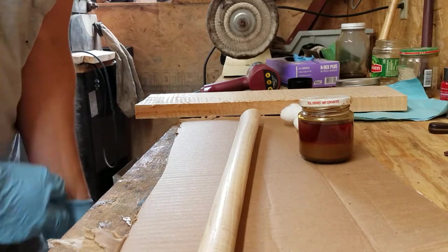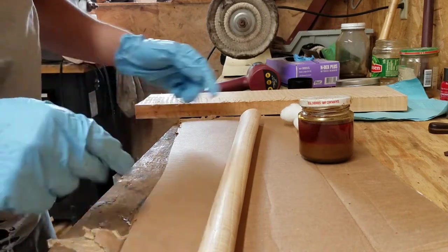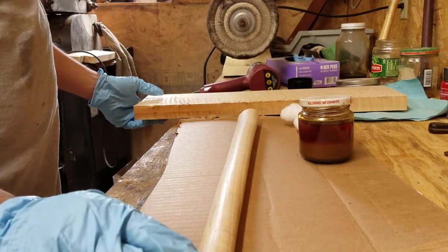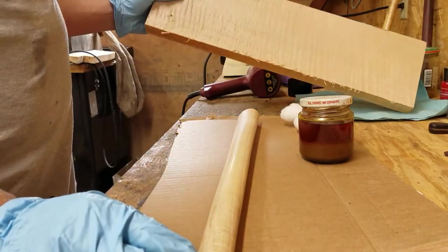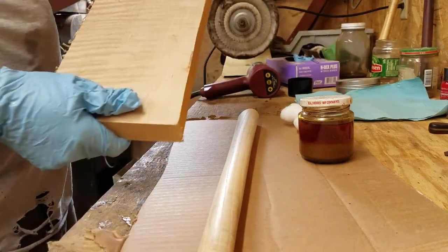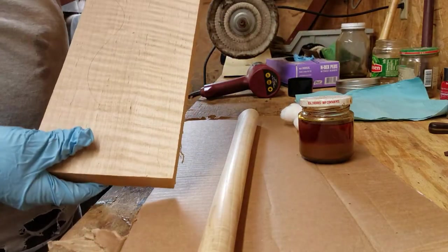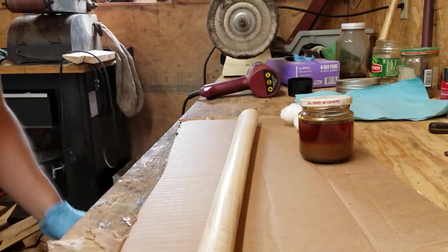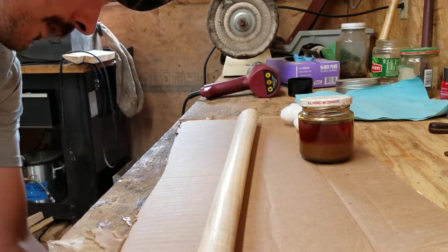I'm going to show you all how I finish curly wood. So whether it's a knife handle or an axe handle or a little loading block or whatever you're doing with wood that's curly like this, you need to sand it to get the full effect.